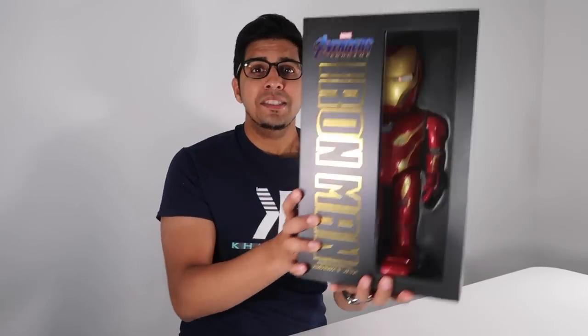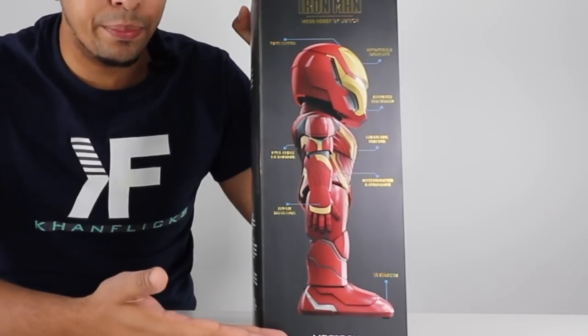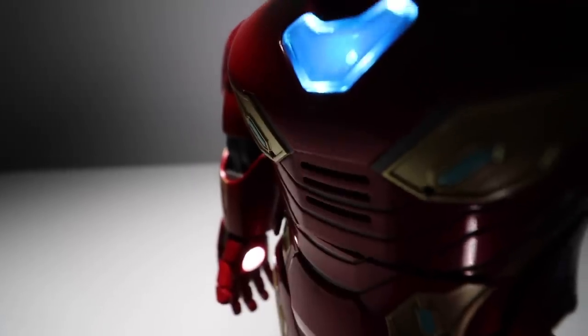This is the box they sent us and it has a very nice display — a peekaboo display showcasing the robot in all its glory. This here is the Mark 50 from Iron Man, aka the Avengers: Endgame movie. Rotating it to the side shows a side profile. It has a wake-up sensor on the top of its head — you just pat it and it'll wake up and respond based on whatever gestures you give it. It also has a variety of sensors including an accelerometer, a gyroscope, infrared sensors, and a microphone on the front and back.